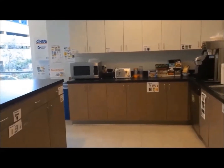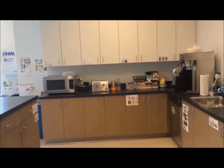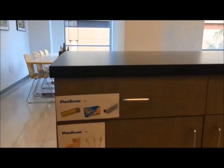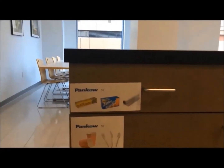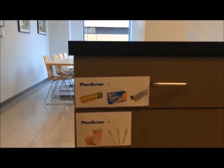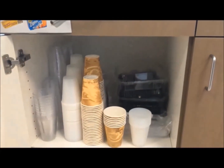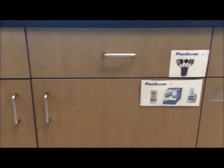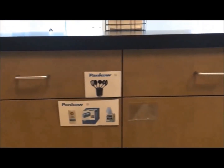Welcome to Charles Panko Lean Kitchen. When we first started we had little signs on our cabinets, but now we have huge photos showing what's actually in there so you can see. Everything listed on that photo right there you can actually locate in the cabinet. That's one of the three S's — sorting.